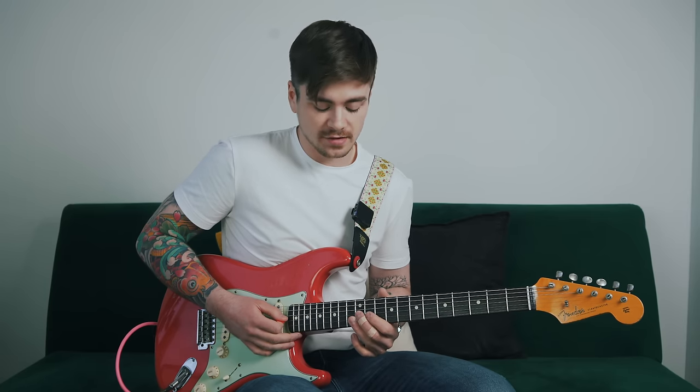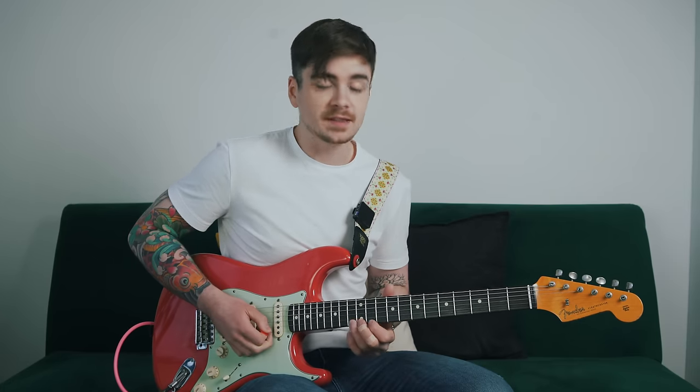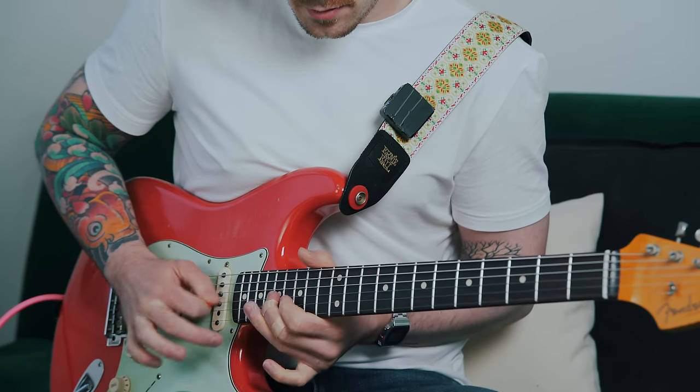Starting on the highest note in the new position — position two — I pick that note and slide up into position three, then the pattern repeats: ascend, then pick the highest note on the high E string and descend, and so forth. For the portions where I'm ascending I'm alternate picking, but when I descend those scale positions I just pick the first note — the highest note that we slide up into — and then use hammer-ons and pull-offs to descend.